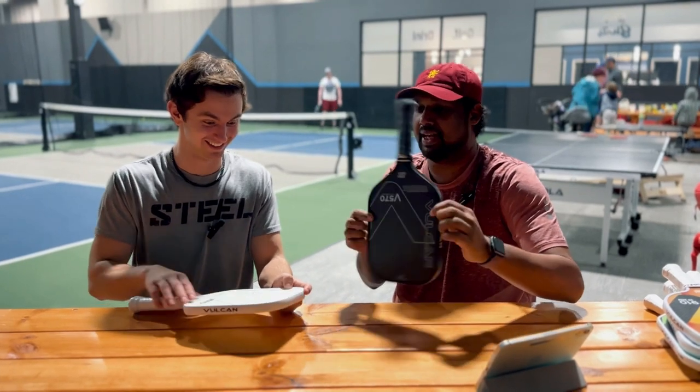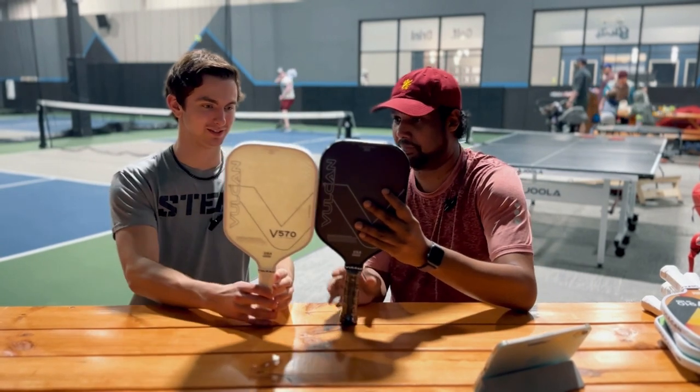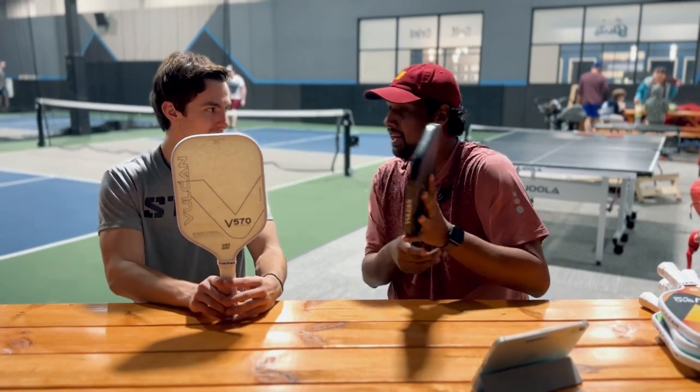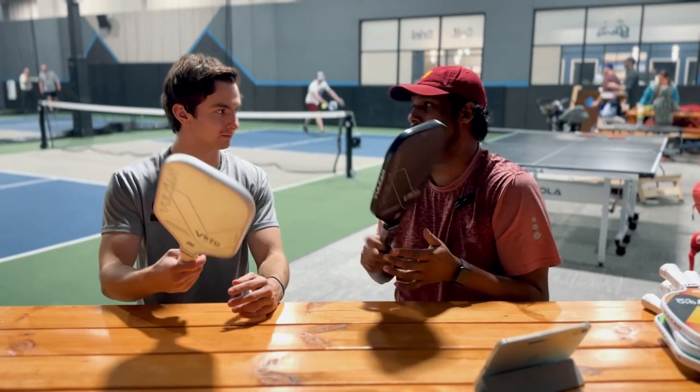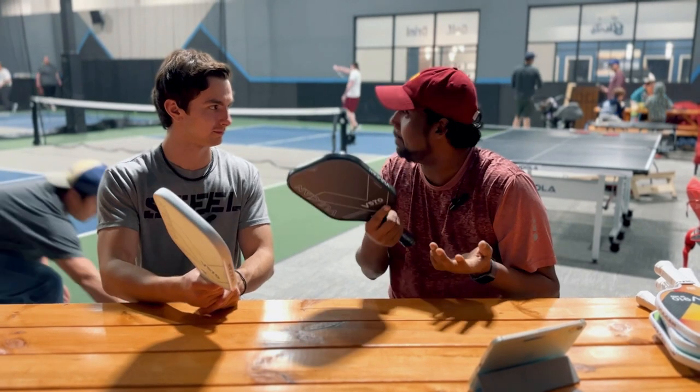Just taking it out, it really looks a fine looking paddle. You have the white and the black — it's beautiful. It really is beautiful. Very well balanced. Just holding it, I really like it. You can just play it straight out of the box with no need to adapt at all.